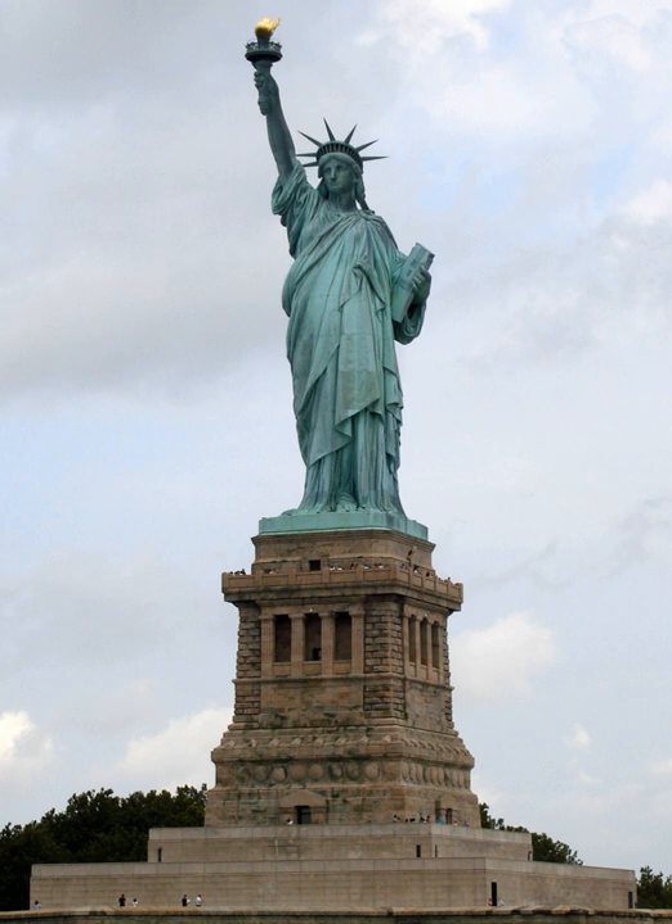Sketches and models were made of the proposed work, though it was never erected. There was a classical precedent for the Suez proposal — the Colossus of Rhodes, an ancient bronze statue of the Greek god of the sun, Helios. This statue is believed to have been over 100 feet (30 meters) high, and it similarly stood at a harbor entrance and carried a light to guide ships. Both the Khedive and de Lesseps declined the proposed statue from Bartholdi, citing the expensive cost. The Port Said lighthouse was built instead, by François Coignet in 1869.